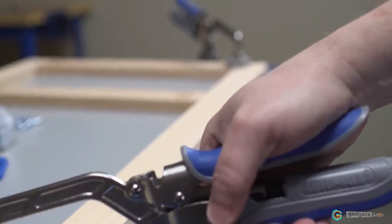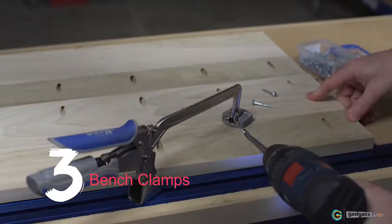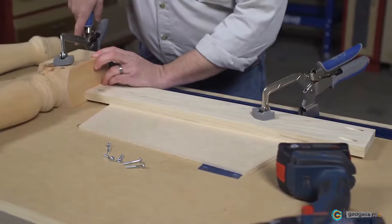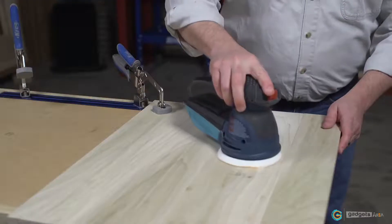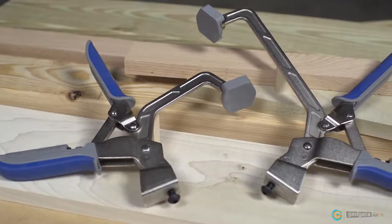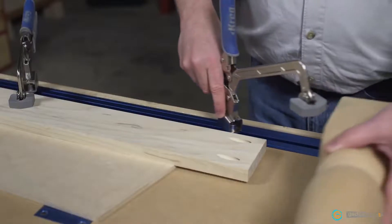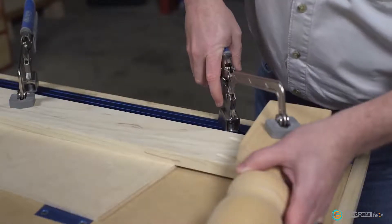Kreg Automax Bench Clamps are the perfect solution for bench top clamping. Designed to offer the best way to create flush fitting assemblies with Kreg Joinery, these clamps are also great for general project assembly, cutting, routing, sanding, and more. Bench clamps are available in two sizes: 3 inch with a 3 and 1/4 inch capacity and 6 inch with a 5 inch capacity. Both clamps work with Kreg clamp track and accessories to create the ultimate benchtop clamping station.